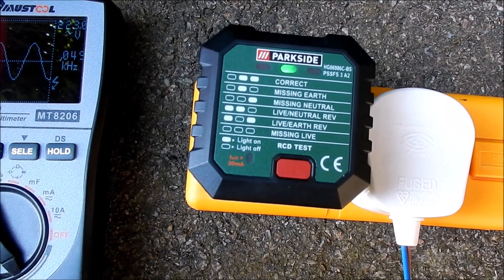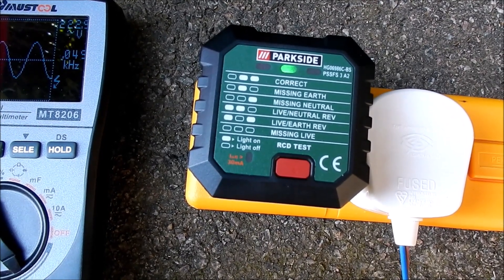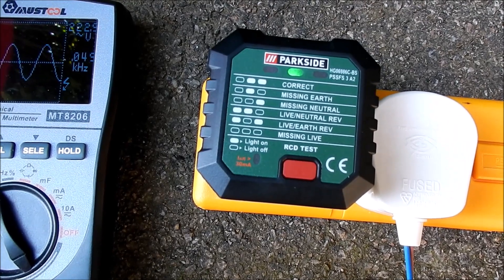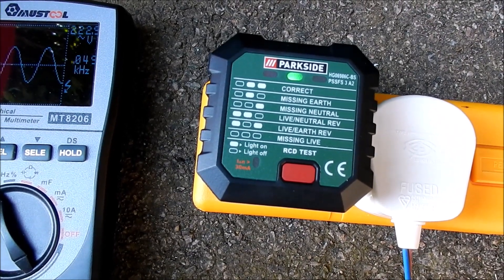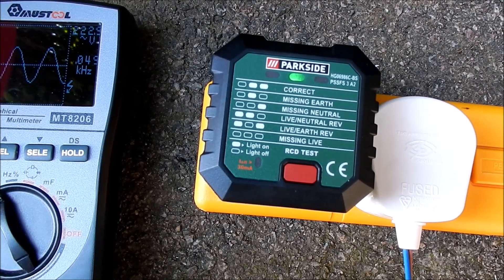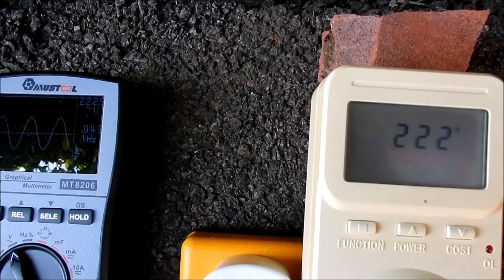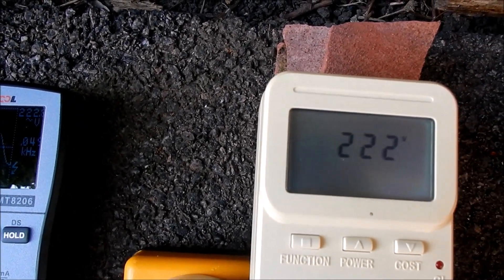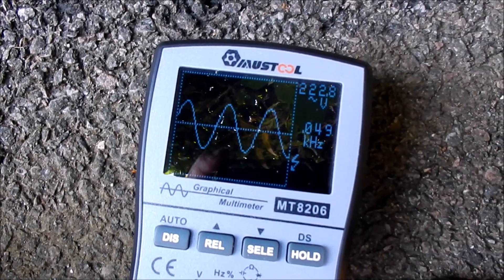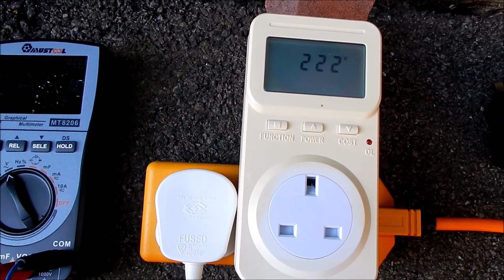That's an interesting effect. I think I remember plugging this tester into various power banks with mains outlets and they show exactly the same missing earth — there's no path from live back to earth. A quick test on this power meter in voltage mode: it's saying 222 volts, and the graphical meter says 222.8, so they're in fairly good correlation.